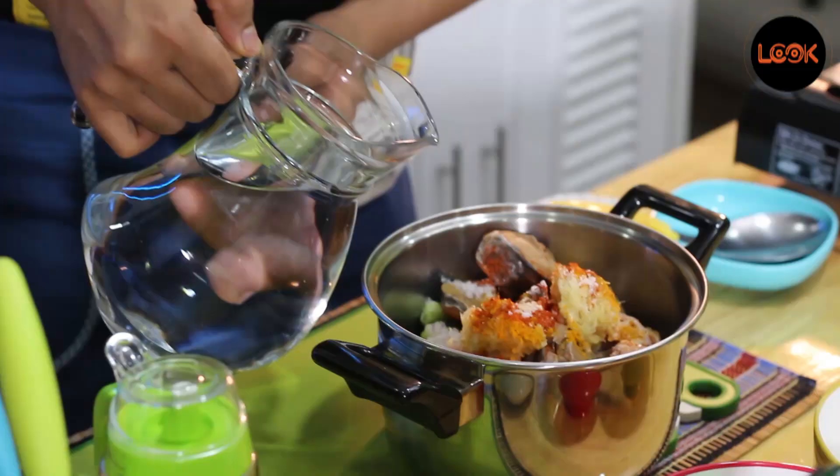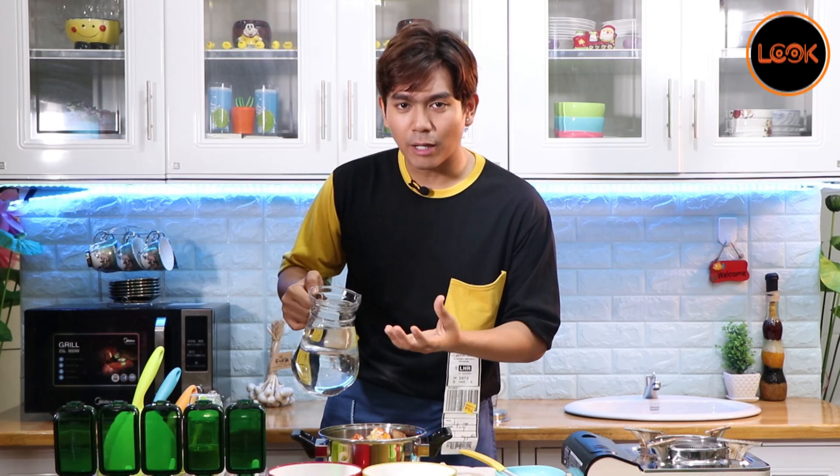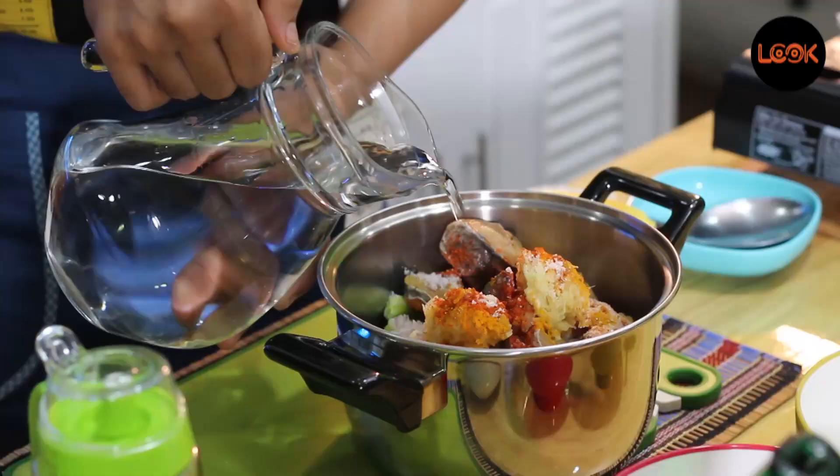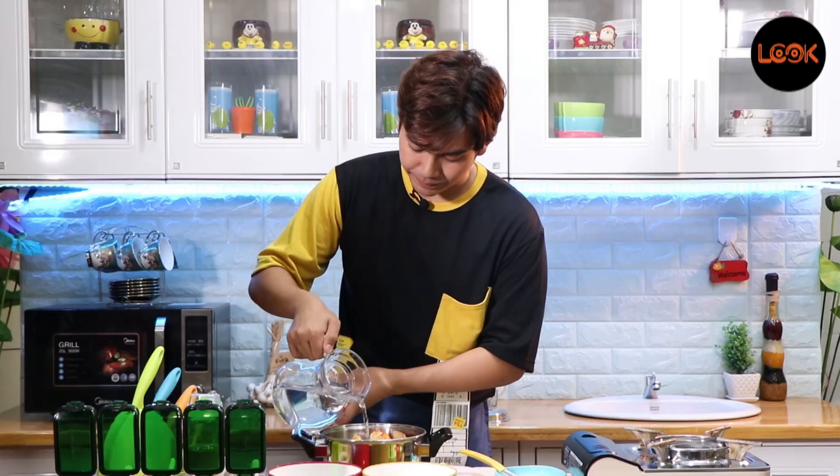Alright, we are going to add the oil. We have a lot of water that we will have. Let's put it in here.